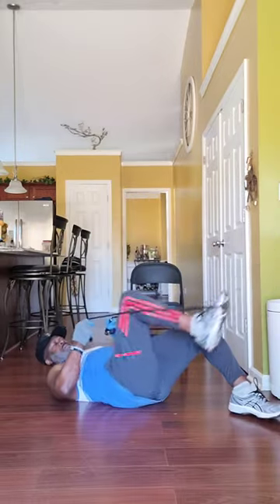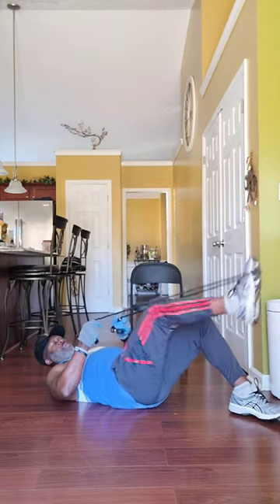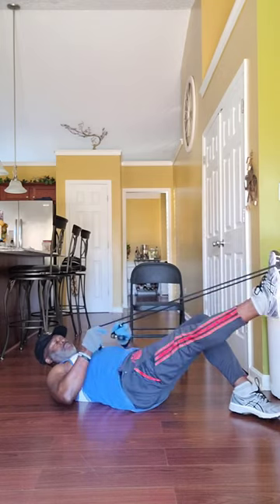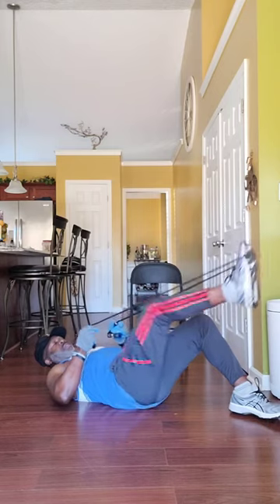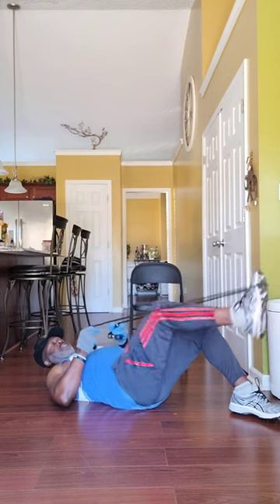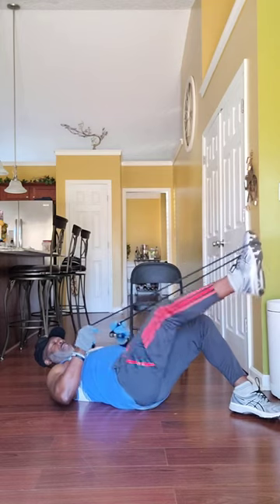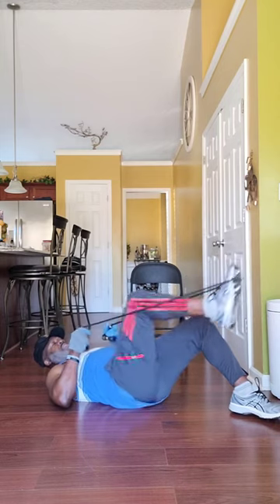Back with the resistant bands. As you can see right here, we're working those calves. I've got the resistant band with my toe pointed outward — I've got the band at the tip of my toe. I'm just pressing out and working those calf muscles. Resistant bands are good for strength and toning. You want to do about three sets of 15 to 20. Go all the way down, then lock it all the way out. You can feel them calf muscles working in there.